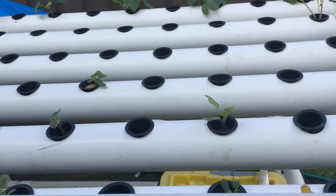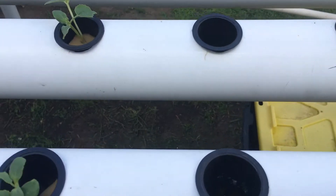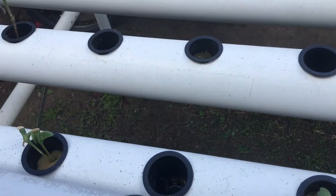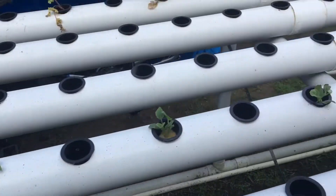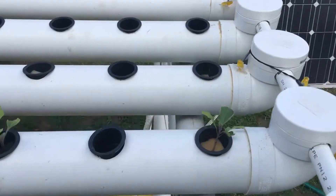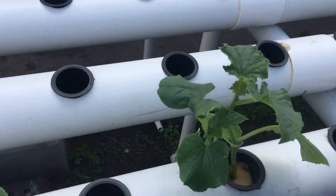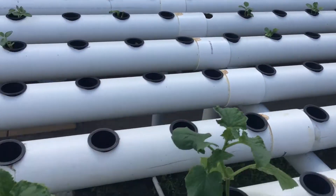You can see in the system here we've got some cucumbers and also some melons. Running along here, they're in every second one at the moment and we've got a lot more plants coming. Over here we've got a tomato plant. And on the other side, these are some more cucumbers running along here — they're going really well. Over here we've got some coriander, but it's quite cold for it at the moment.